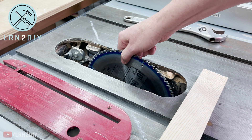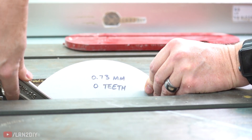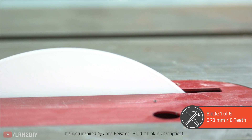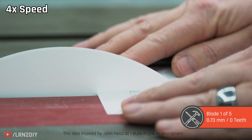Our first blade today is super thin — 0.73 millimeters, so less than one millimeter thick — and it's also completely round. There are no teeth whatsoever on this blade. As we try it with the paper it seems to run through it just fine. No problems there.